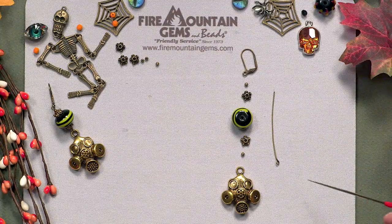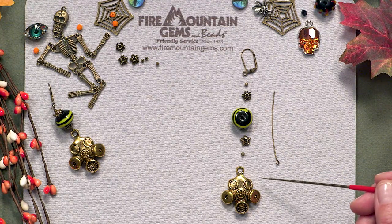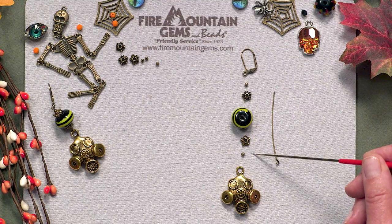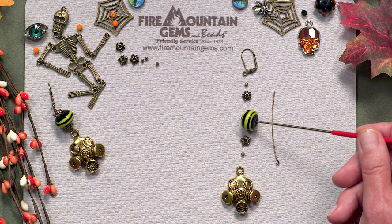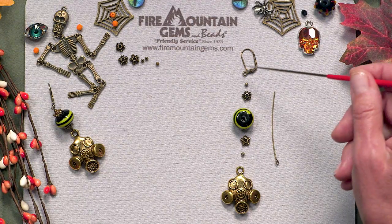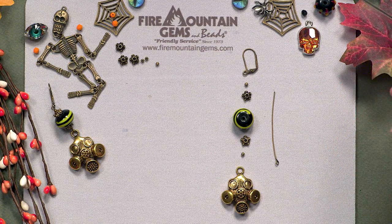Today I'm going to be showing you how to make a steampunk inspired Halloween pair of earrings. I'm using a gas mask charm, a 2.5 millimeter bead, bead caps, a rondelle glass bead, one eye pin, and one lever back ear wire — but you can use whatever type of ear wires you prefer.